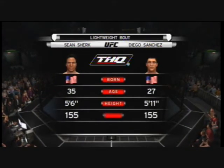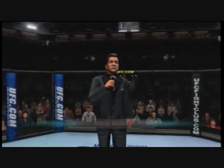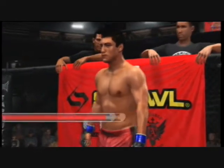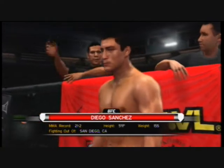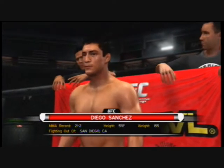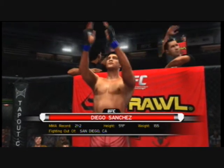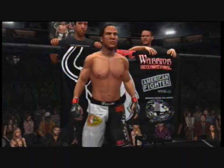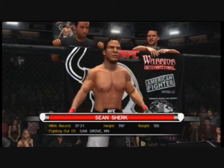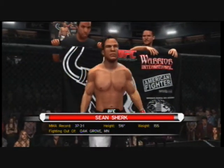Our tail of the tape for this lightweight fight, and now the official introductions. Ladies and gentlemen, this fight is three rounds in the UFC lightweight division. Introducing first, fighting out of the blue corner, a mixed martial artist standing five feet eleven inches tall, weighing in at 155 pounds, fighting out of San Diego, California. And now fighting out of the red corner, a submission wrestler standing five feet six inches tall, weighing in at 155 pounds, fighting out of Oak Grove, Minnesota — the Muscle Shark.